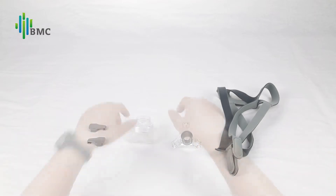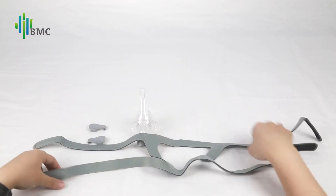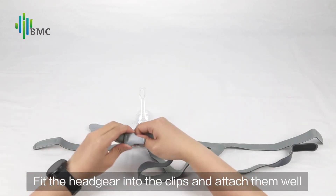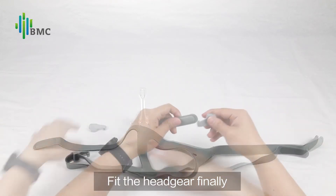Mask Reassembly: Insert the cushion assembly into the mainframe. Fit the headgear into the clips and attach them well. Fit the headgear finally.